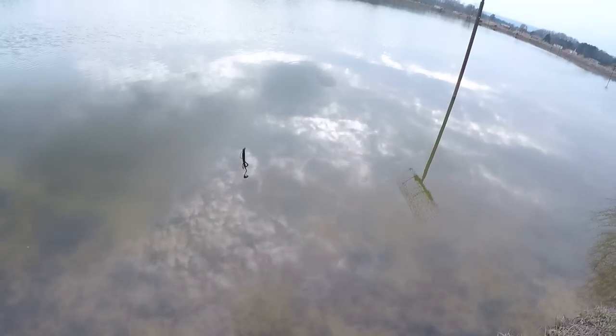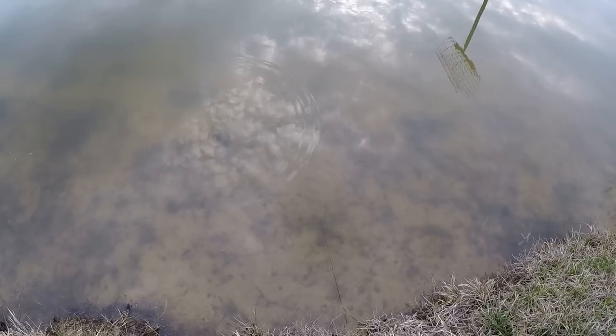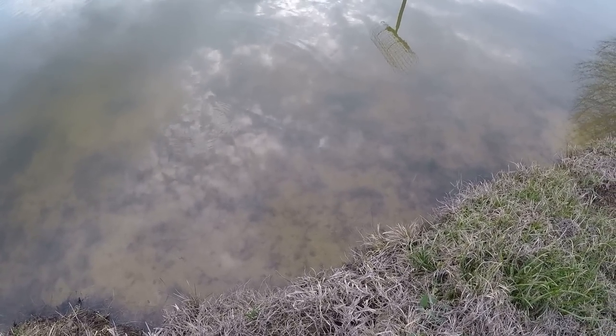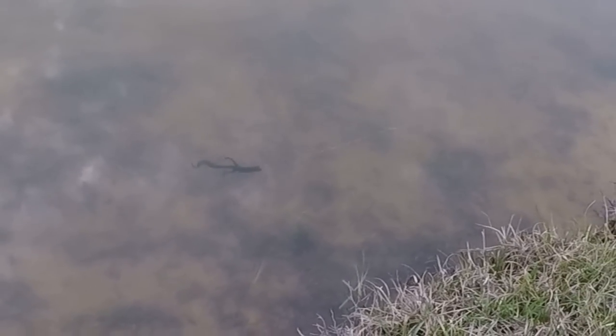Alright folks, now the way I've modified this bait right here - let's look at it in the water. If y'all can see that, see how that looks? That is an enticing bait. Look at all that action.